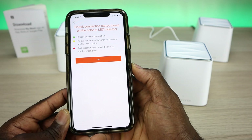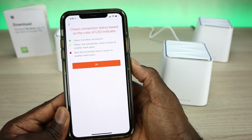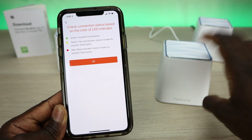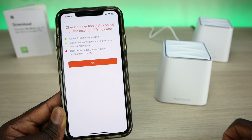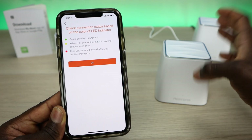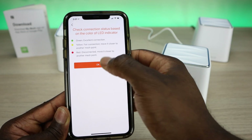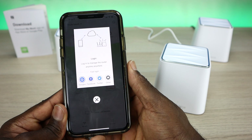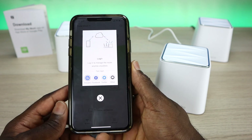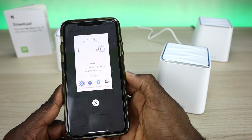Check the connection status based on the color of the LED — green is excellent, yellow is fair, and red means disconnected. That's a great feature because you can look at the device at a glance and know if it has a weak connection. A pop-up also noted that I can log in to access everything from the cloud, so if you're connected to an account, you can actually manage this from anywhere.